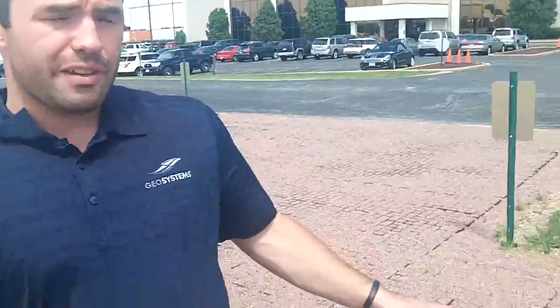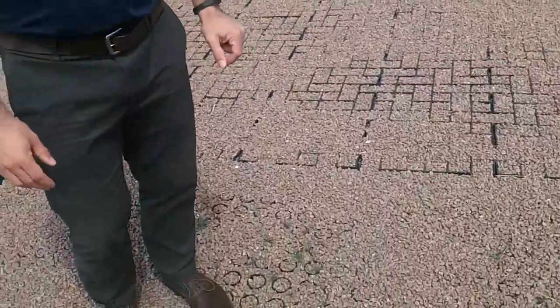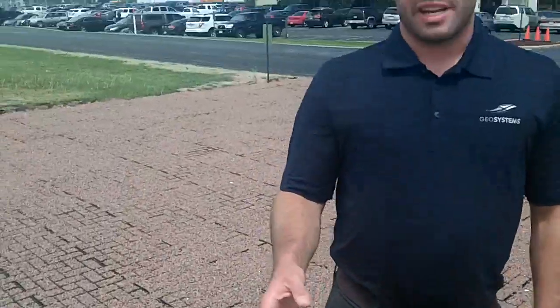We're here at the Presto Products Proving Ground to evaluate the performance of the GeoPave product and the rolled ring product in an aggregate solution. It's been about 10 months since we've installed this. It's gone through one Wisconsin winter. Now here in the spring, after everything's settled out, we want to give an evaluation of how things have gone.